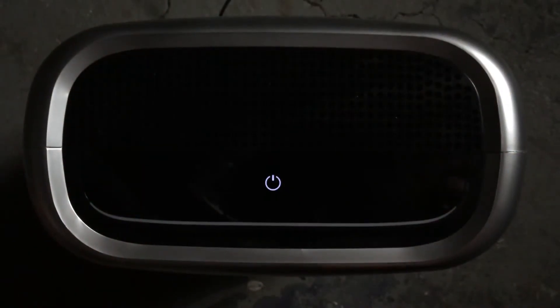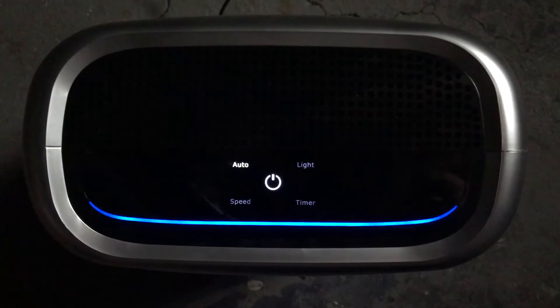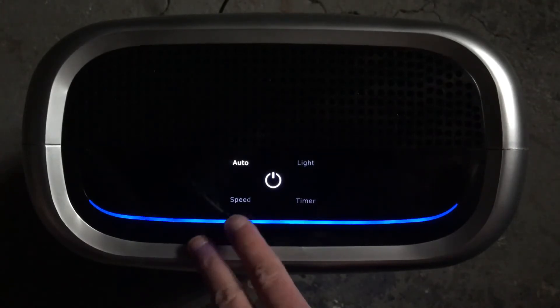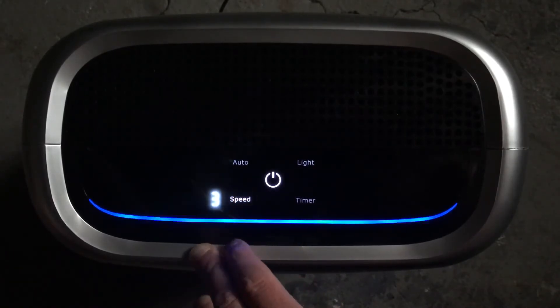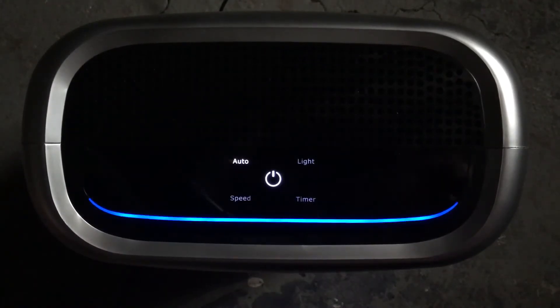I've got it plugged in. I'll use the power button to turn it on and it'll start up in auto mode. Auto mode uses the dust sense technology to properly adjust the fan speed. It'll pick up particles down to 0.3 microns, which is small. I can use the speed button to adjust the fan speed between low, medium, and high in manual mode, but I'll run it in auto mode so you can hear me.